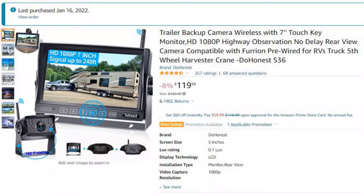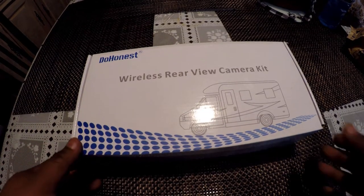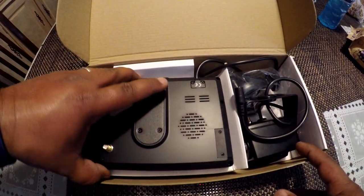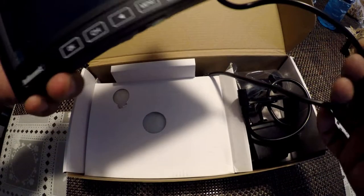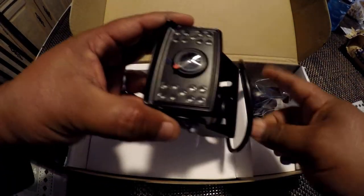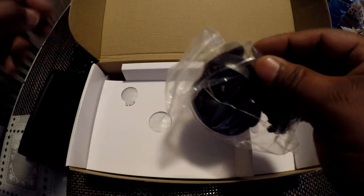Here's the camera I got from Amazon — it's $119, the brand is Do Honest. It really comes with everything you need to install. I had already opened it but here I'm going to show you: here's the screen, I believe it's a seven-inch screen, and here's the camera that I'm going to mount on the back, and this is what I'm going to use to mount it on my windshield.